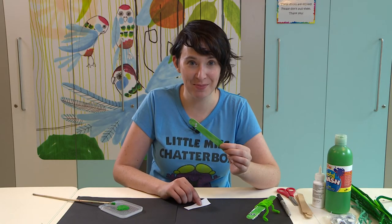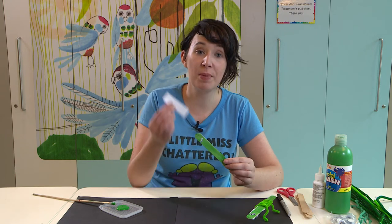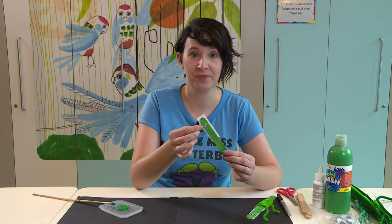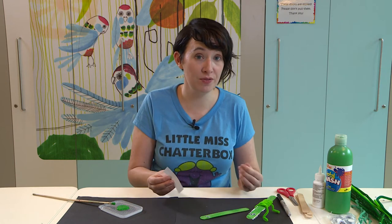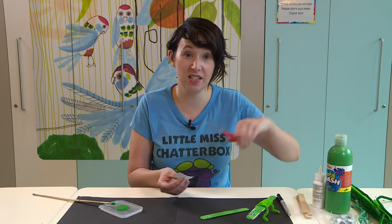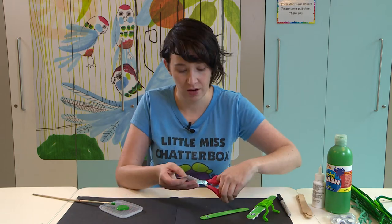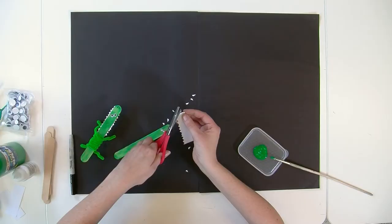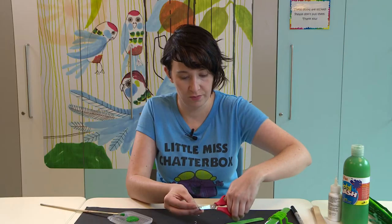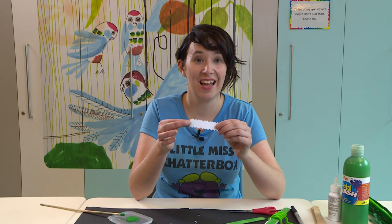Next up we need to make him some teeth. To do this you'll need a piece of paper or white card that's just a little bit bigger than your tongue depressor. You can make the teeth in a couple of different ways — you can use a hole puncher, or I'm just going to use a pair of scissors to cut out some little semi-circle shapes, and that will make some teeth. And there's our teeth.